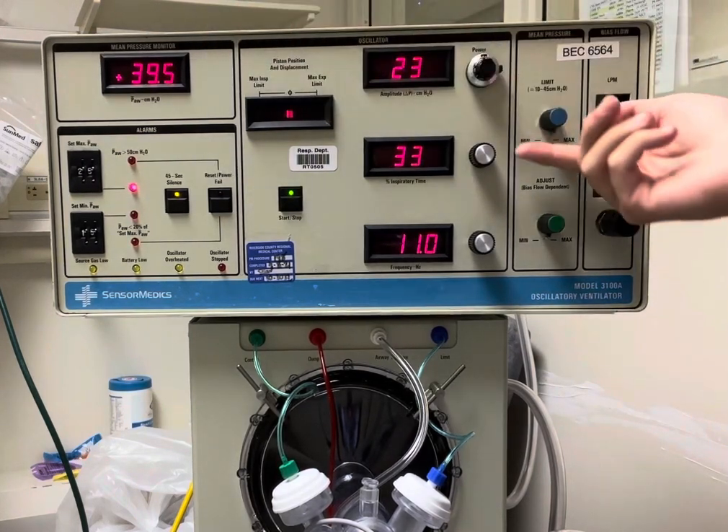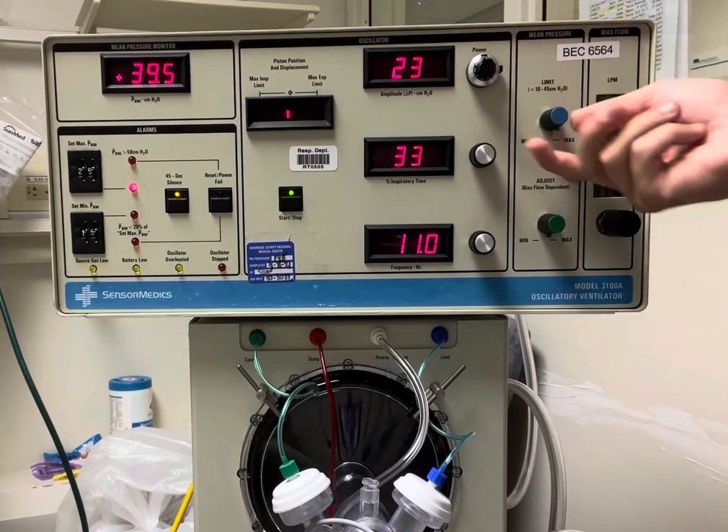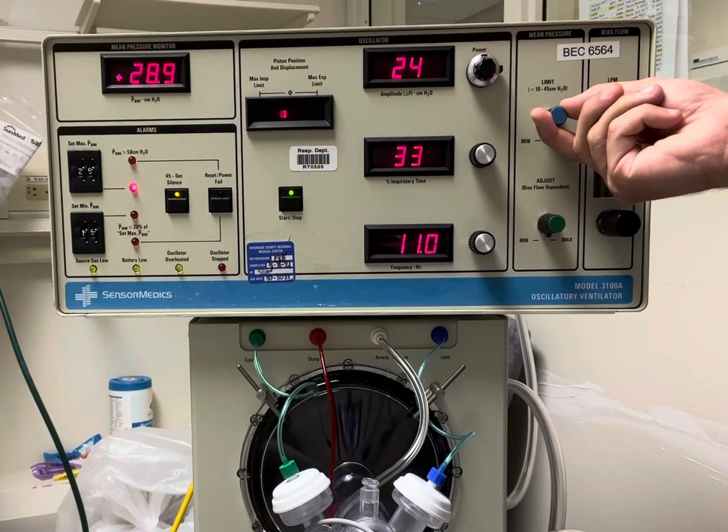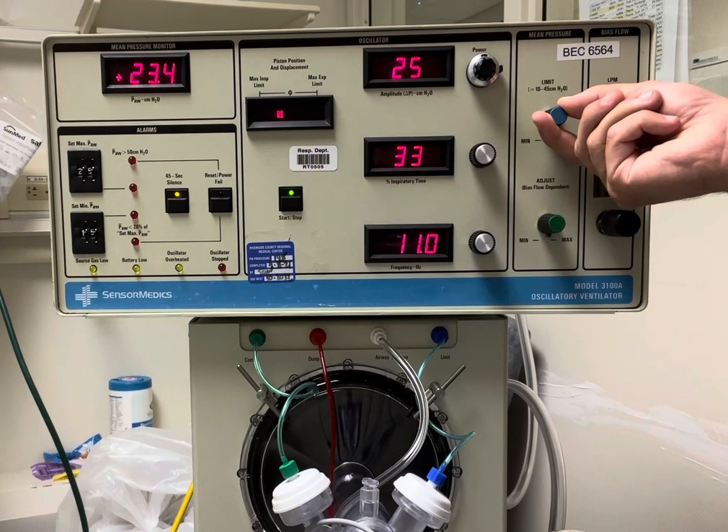Now for my mean pressure — let's say we want it at 20. I'm going to go ahead and turn this knob down until my mean gets to about 20.